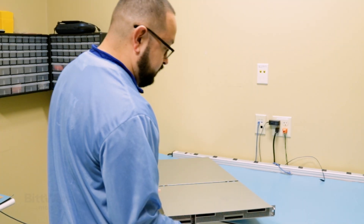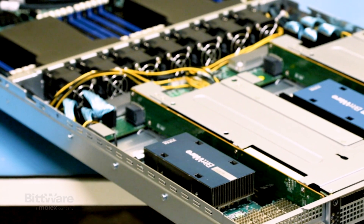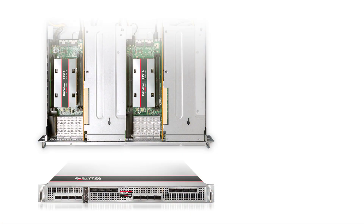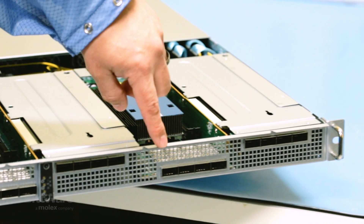So I'm opening up the front cover here, which exposes the FPGA cards that are installed. We've got four FPGA boards across the front here, and you can see that it exposes all QSFP ports on the front.